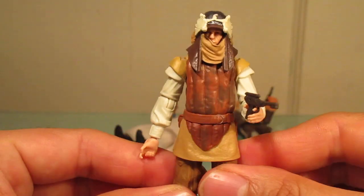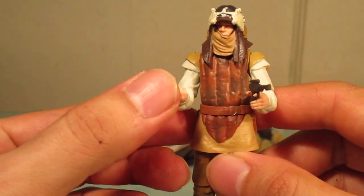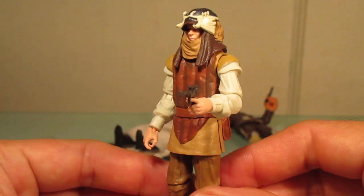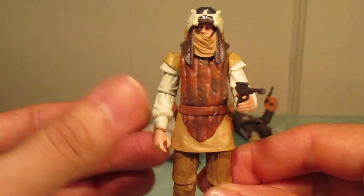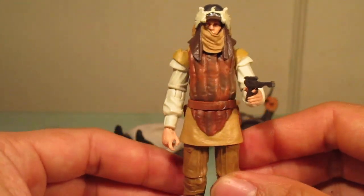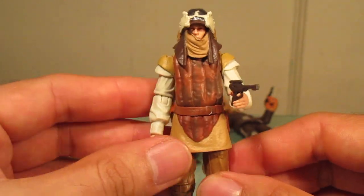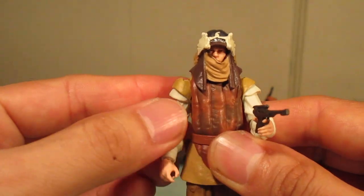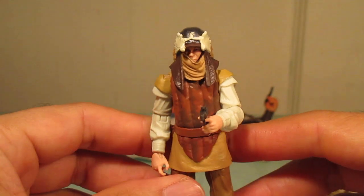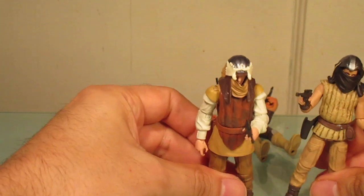Skiff Guard Two has the new articulation with hinge wrists and ankle rockers, which look great. His skirt is not a hindrance to articulation. The helmet is removable but hard to take off. I think this might be the guy who shot Luke's robotic hand near the end of the barge fight, but I'm not totally sure — I haven't watched Return of the Jedi in a while. Pretty good figure regardless; he'll be joining the rest of my skiff guards in my collection.